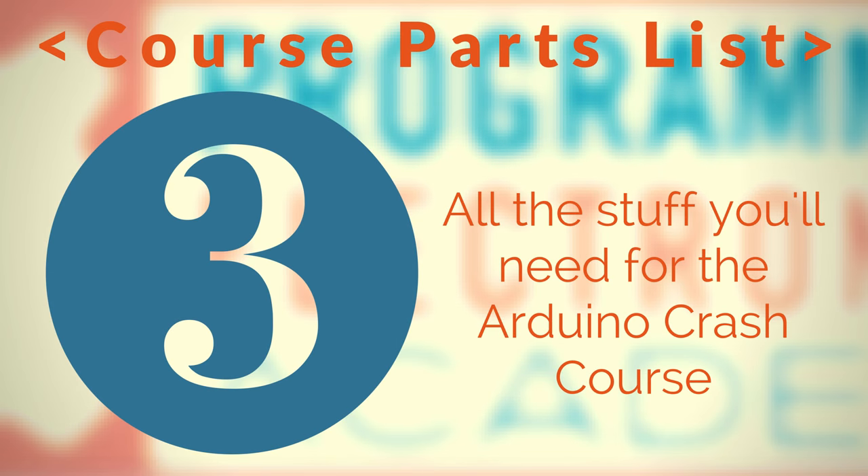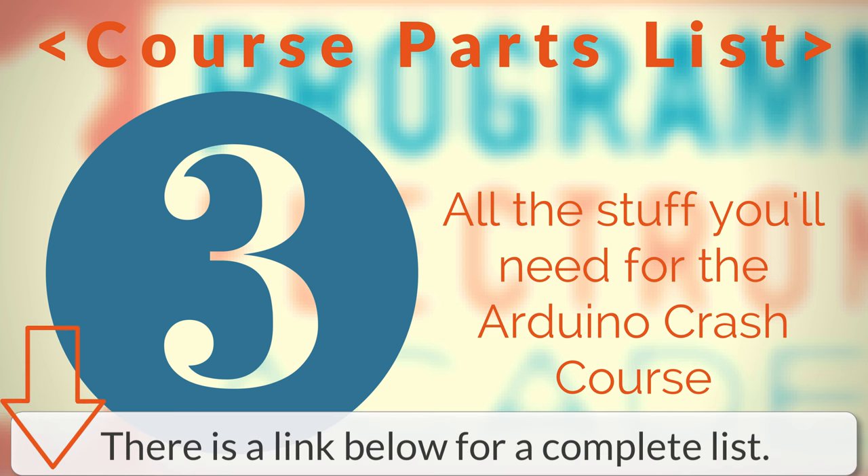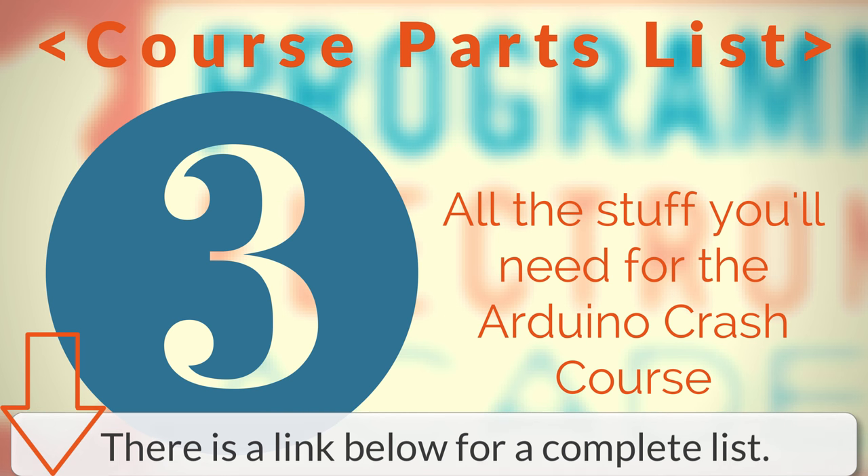Hello! I hope you're doing fantastic. Thanks for joining me. In this video, we are going to talk about the parts that you'll need to complete this Arduino Crash Course. You probably have a lot of this stuff already laying around — maybe you don't. It just depends on how much you've been into electronics thus far. Let's go ahead and jump into this.